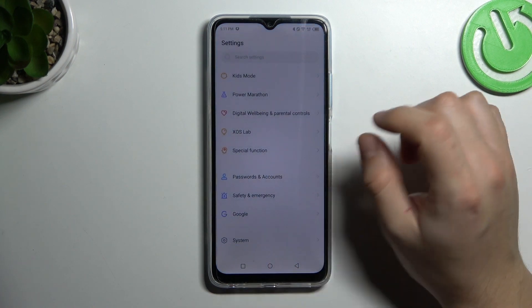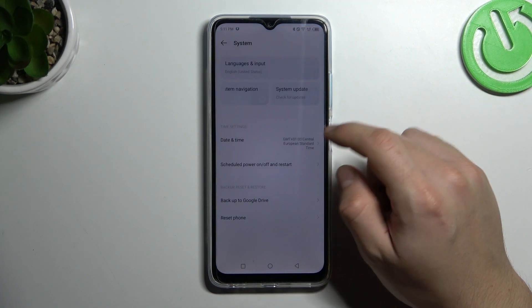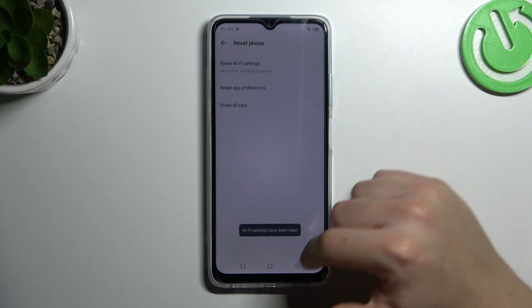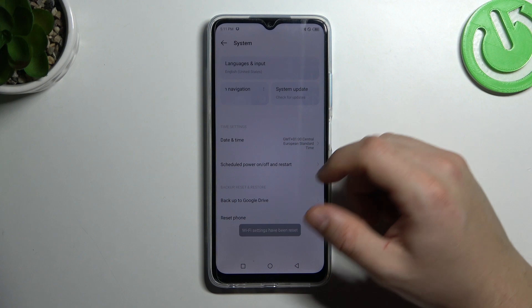But if it's still not found, let's open Settings, go to System, and choose Reset Phone. Click on Reset Wi-Fi Settings and tap on Reset Settings. After that, look again for your device on the Bluetooth list.